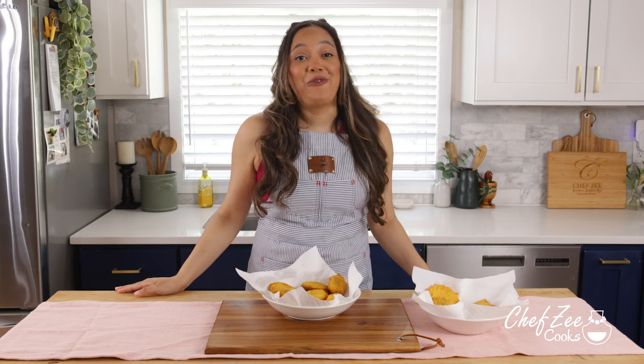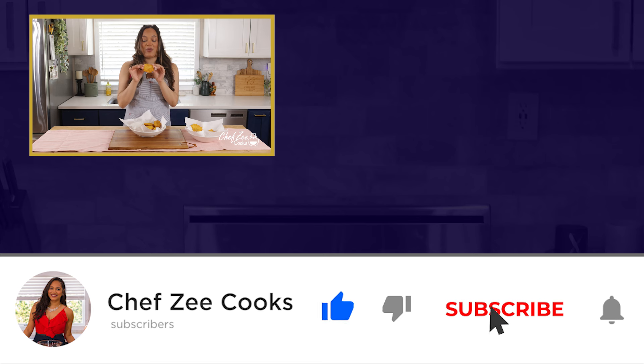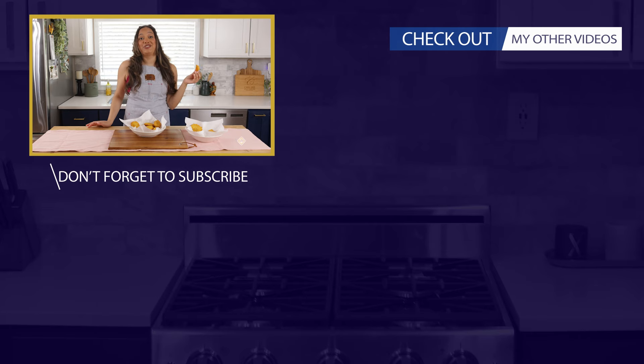Thank you guys for hanging out with me today. These are absolutely delicious — I actually want to have one. Look at that, so nice and warm. Don't go too far because I post new recipes each and every single day. Make sure that you subscribe to my channel and click that bell so that you're notified. You guys know what to do — click right there for more inspiration. It's time for me to eat.